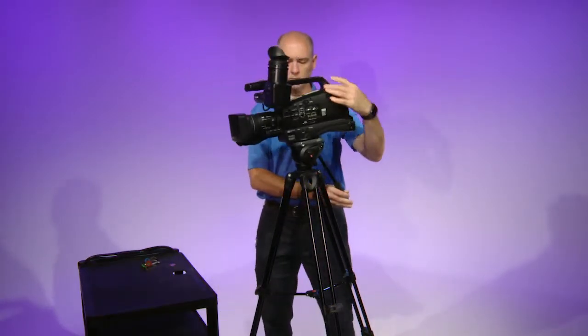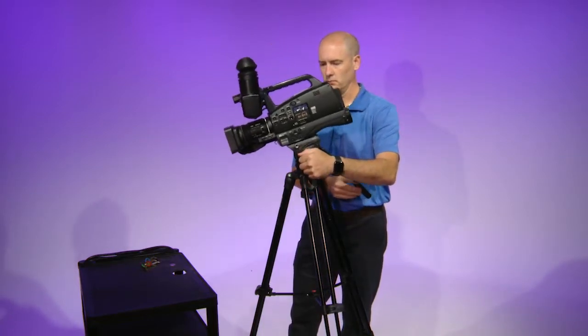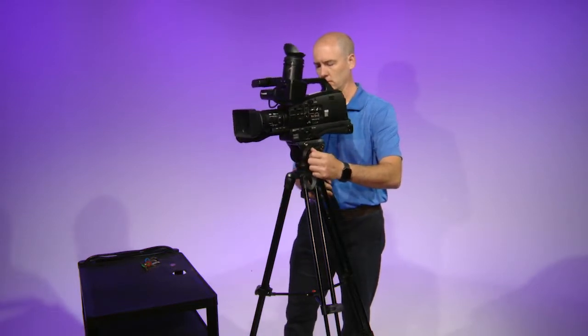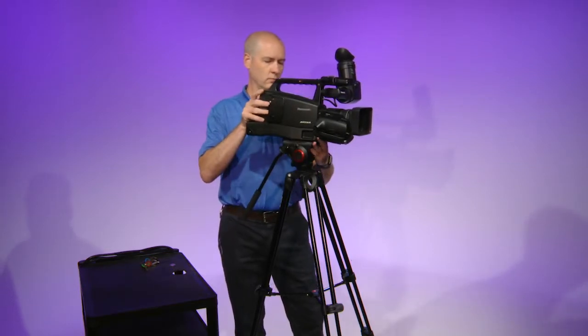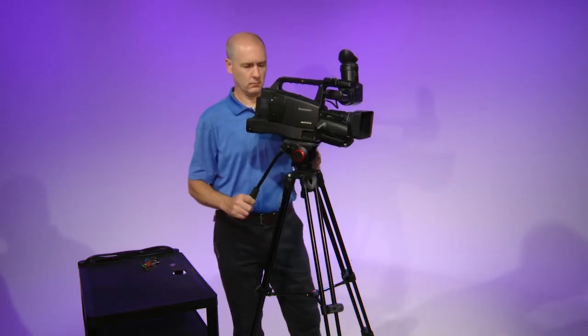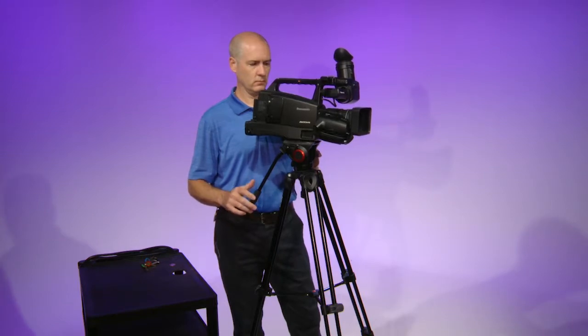Now place the camera on the tripod on an angle, pushing it down once in, then tighten the screw. On the side of the head, loosen up the tilt knob while holding the handle and see if your camera is balanced on the tripod. If it is not balanced, the camera will fall either forward or back. If it is not balanced, loosen up the screw plate and carefully slide the plate. Retighten the screw and check your balance.